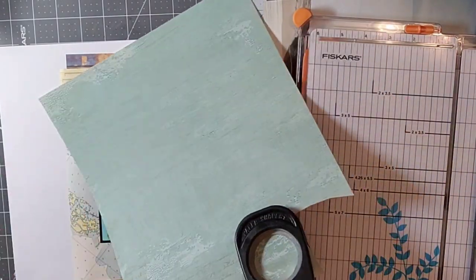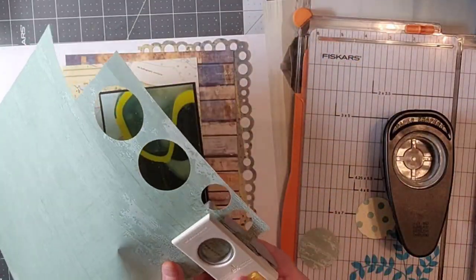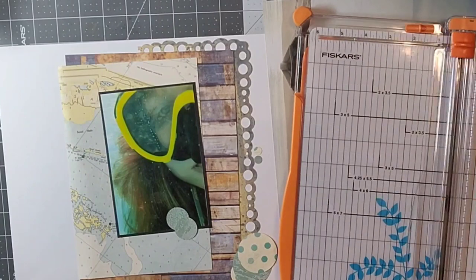I'm mixing a lot of different manufacturers, a lot of different papers and patterns, and for this particular one I'm going to punch out some circles to kind of make some bubbles.